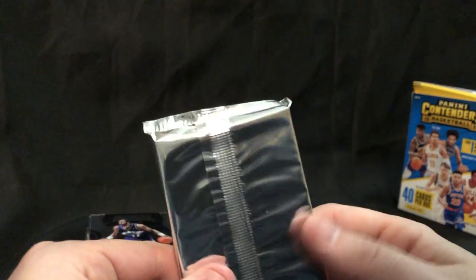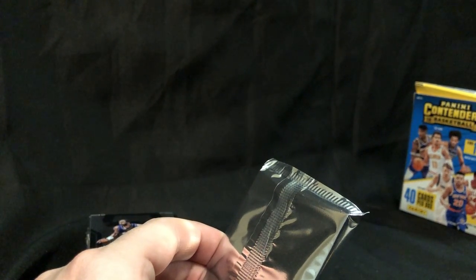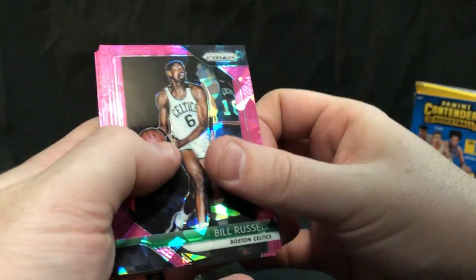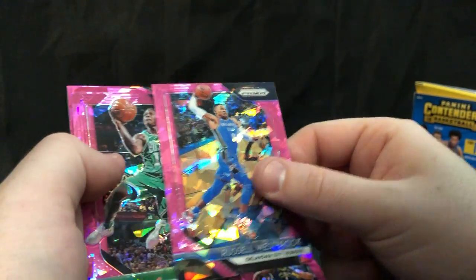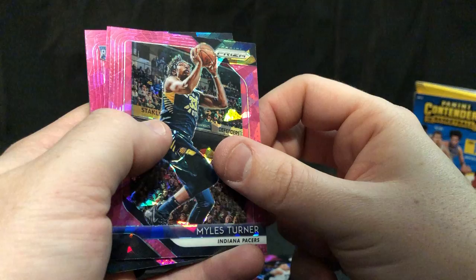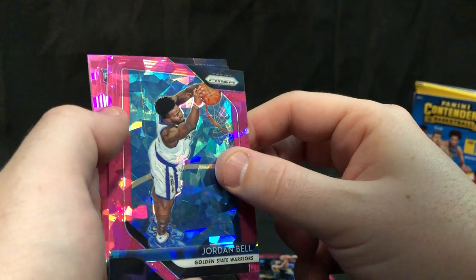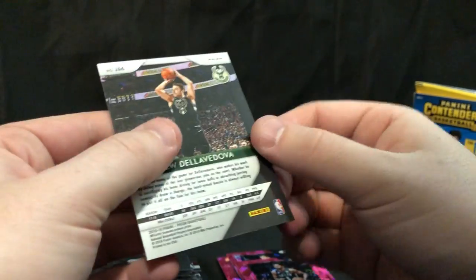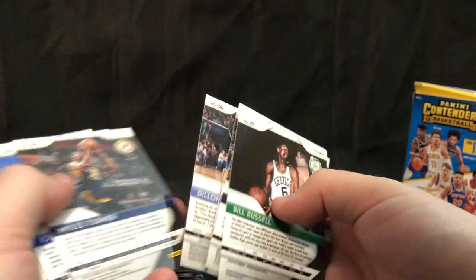All right guys — the chase for Luka is in this Prism pack. Let's see what we get here. These are nice: Bill Russell, Paul Millsap, Westbrook, Terry Rozier, Dillon Brooks, Miles Turner. There's a rookie card in there — is it Luka? Jordan Bell. Not Luka. Jalen Brunson, Spencer Dinwiddie, and Matthew Dellavedova. Any of these numbered? No.